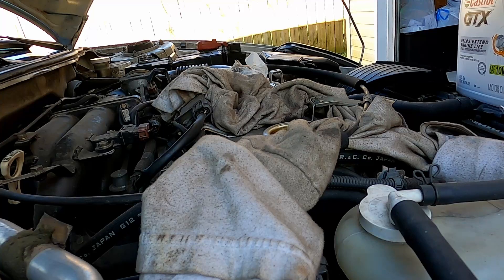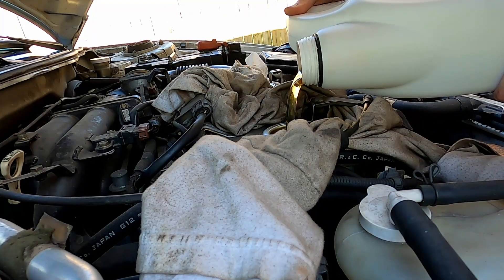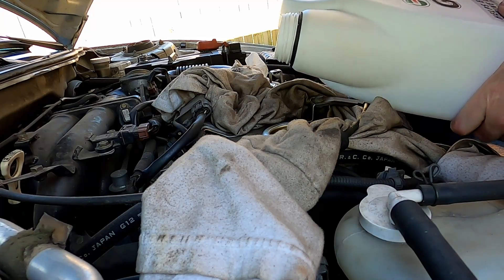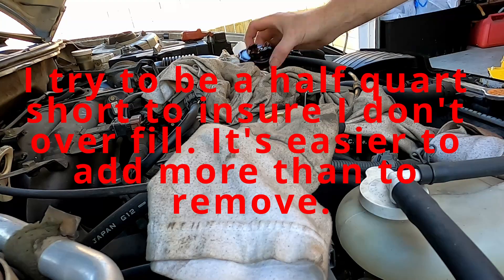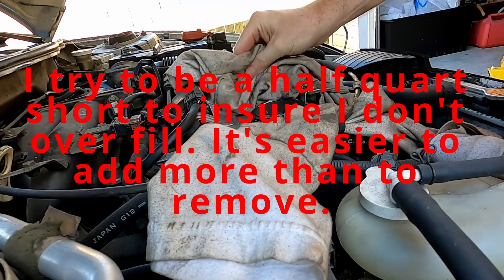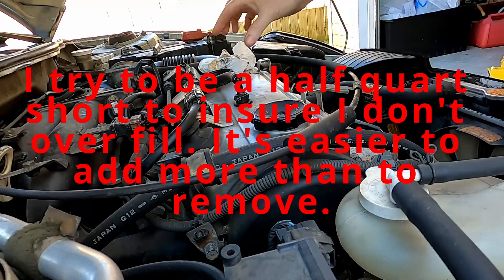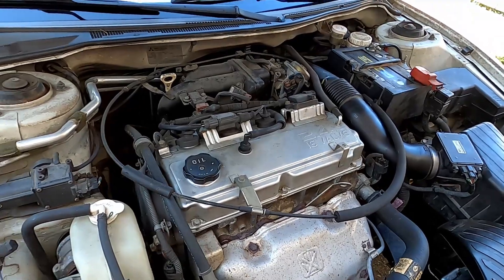I'm at about two and a half quarts. Don't overfill it. That's 1.5 more, so it should be perfect — that's four quarts. The oil cap is on and we've added our oil, so now it's time to start it.